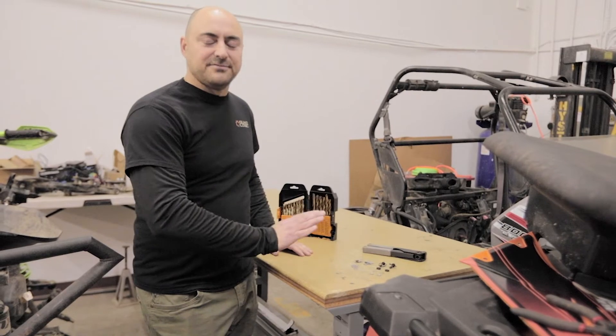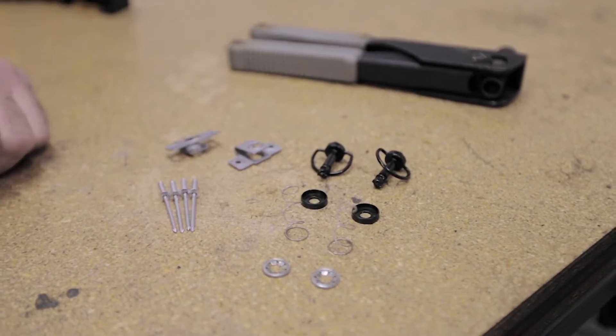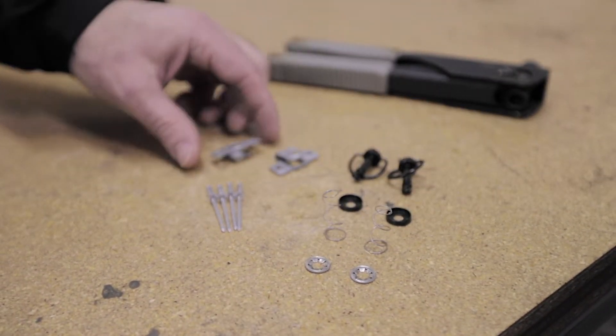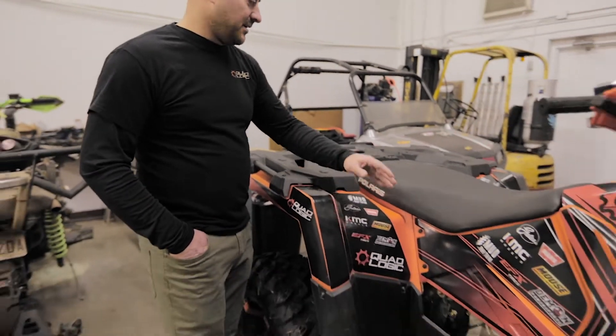This is the Zeus fastener kit for one side panel. You get the two Zeus fasteners, spring holders, springs, retainers, and then the steel retainers that we are gonna install next with the included rivets.